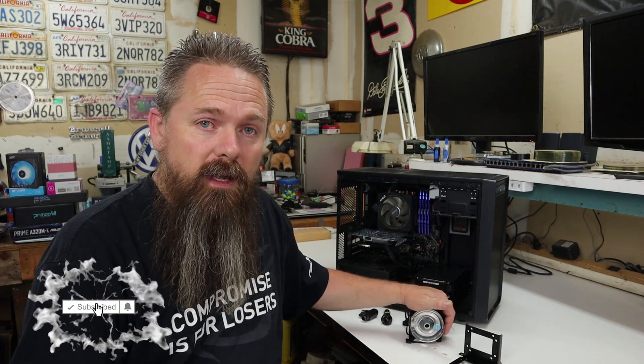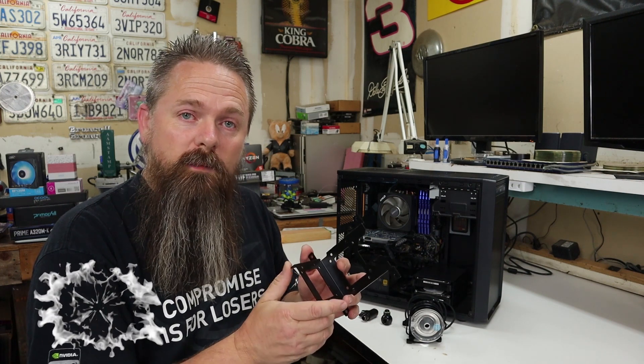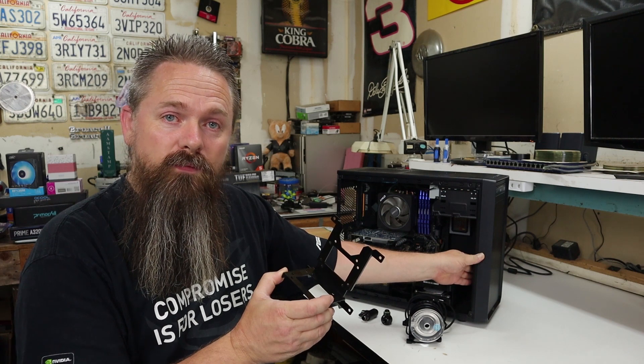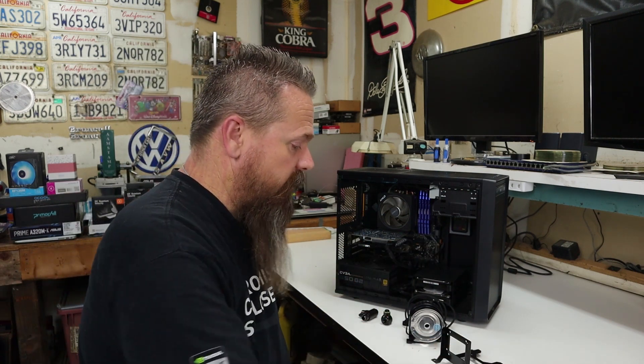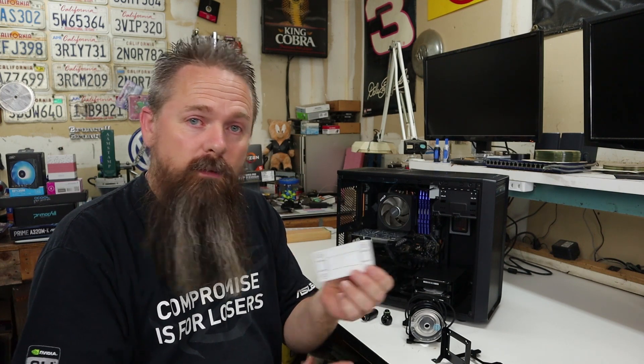We have several different mounting options for this. We can either use the 120 millimeter fan bracket to mount the pump to a fan or to the back of the radiator, or we have a template that we can use to actually drill holes and mount it anywhere we want.